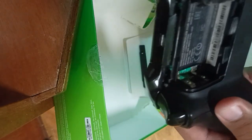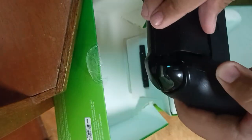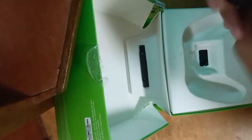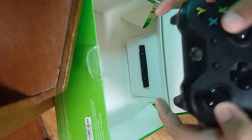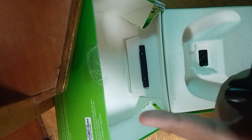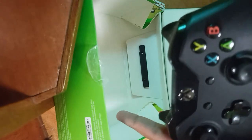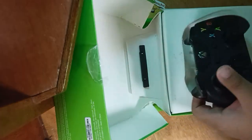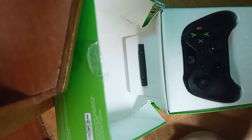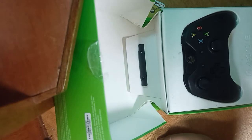But the thing that I really hate is it doesn't have batteries. So we don't have batteries. But I'll be posting Xbox games on my Xbox — I'm going to post them on YouTube, and yeah.